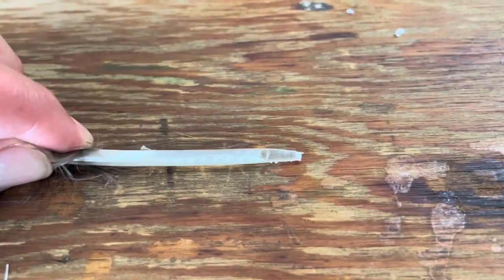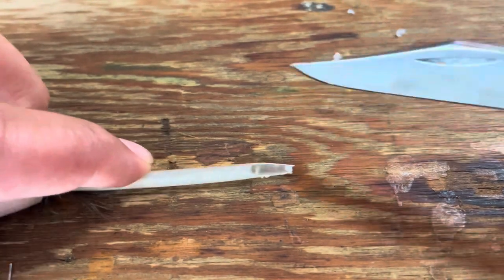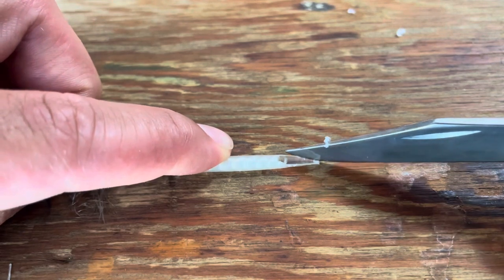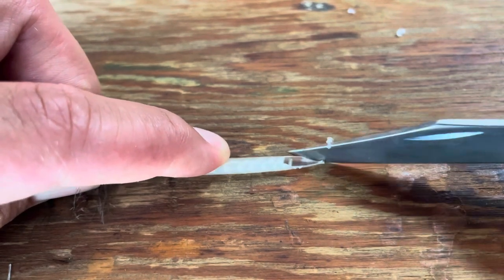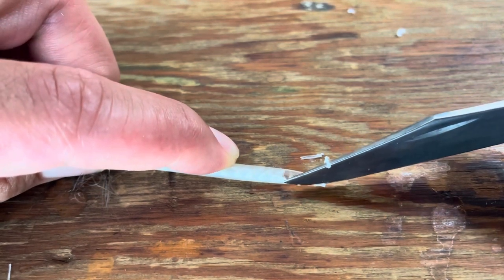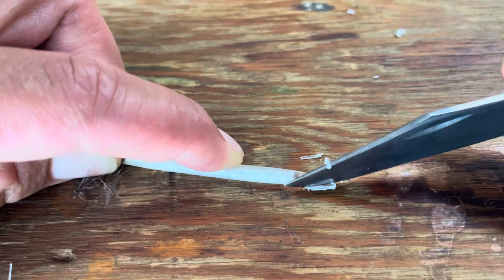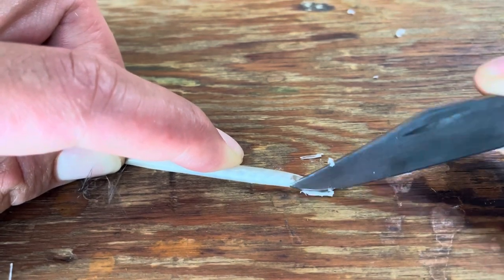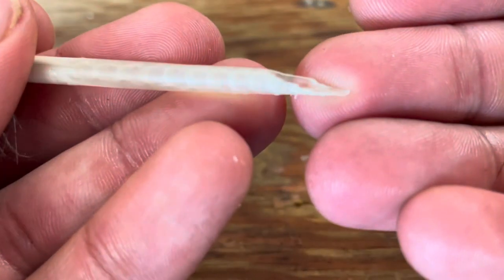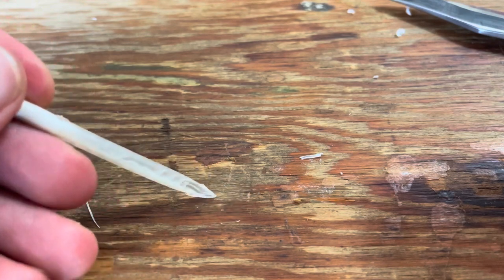I then shave off the sides with the clip point to have a more fine edge for the pen. There you have it — probably the worst quill pen ever made. Not sure if it would ever work, but I don't have any ink to test it out.